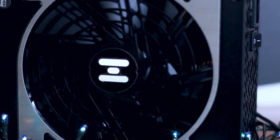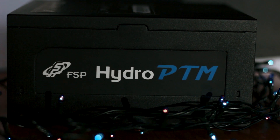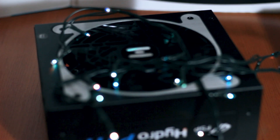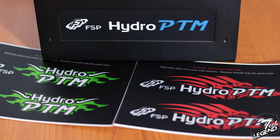The Hydro PTM 650W Platinum has a modern design with rounded shapes and different color metal plates attached around the fan grill. This power supply uses an in-house design made by FSP, shared across the whole PTM series. The cooling is done by a single 135mm fan that can spin to a maximum of 1800rpm. One of the features unique to this power supply is the interchangeable side graphics.